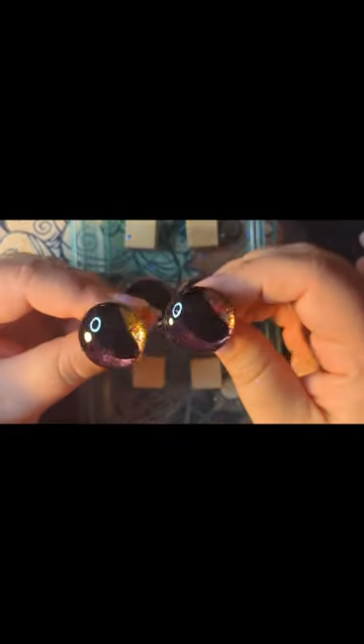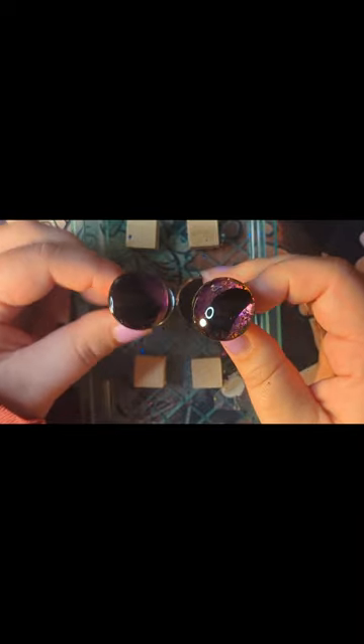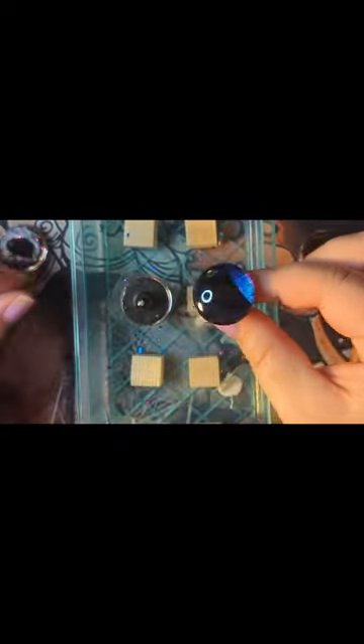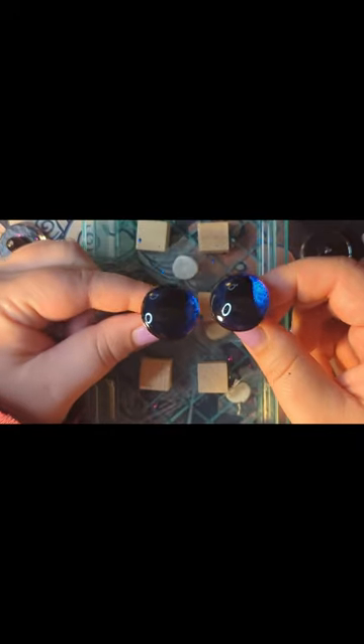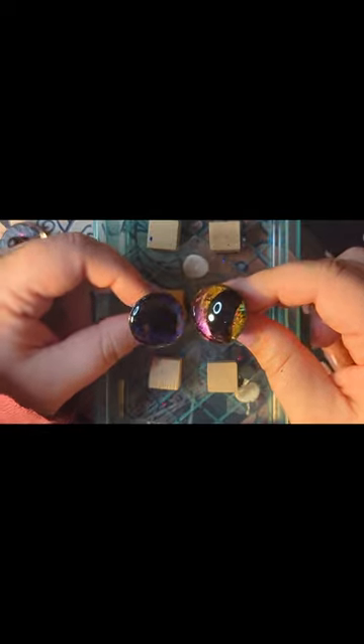Once you finish applying the paint, let them dry before applying a top coat of Mod Podge. Now for the reveal — these are the pink and gold ones with more of that broken glass style. You can see the black peeking through. The other set has more of that glass effect — it's a lot smoother with less breakage. I love them both so much. These colors just make my heart happy. Looking at them side by side, I'm not even sure which one she'll like more, but now I think I just need to make another project.